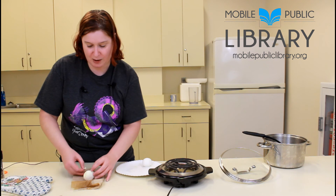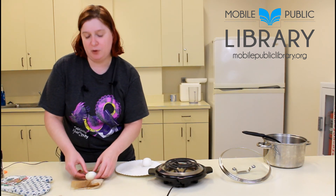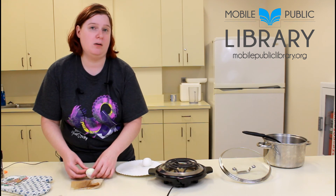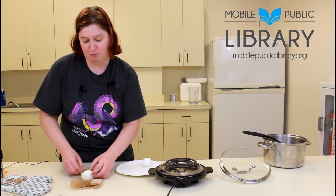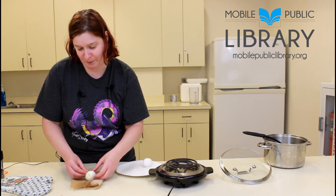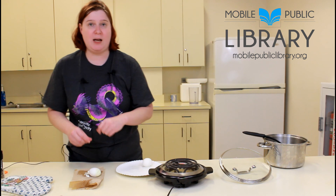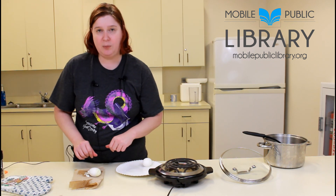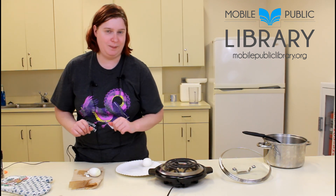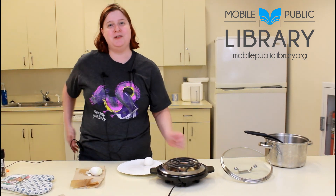From here you can put it in the fridge, scoop out the yolk and make deviled eggs, or eat it straight — no salt, no pepper, just as it is. Don't eat raw eggs! And that's it — that's how you make quick 12-minute hard-boiled eggs. I do recommend letting them cool a little bit because they will burn your fingers. Thanks for joining me today and I hope to see you guys again real soon. Bye!